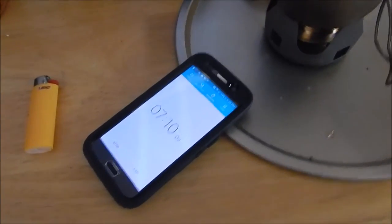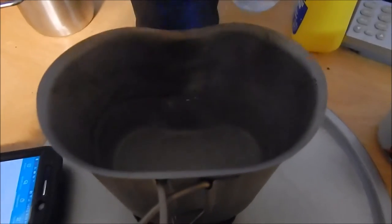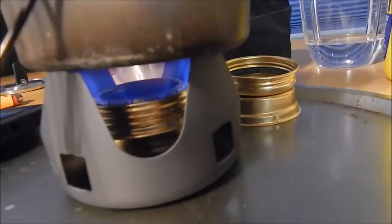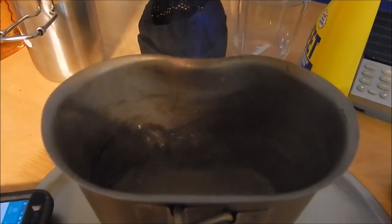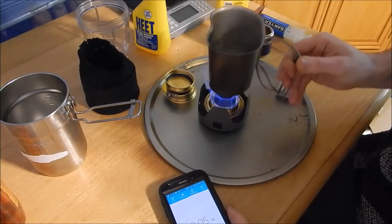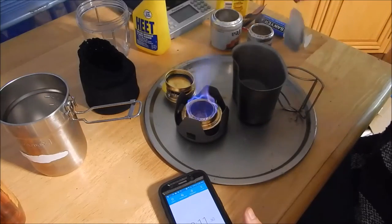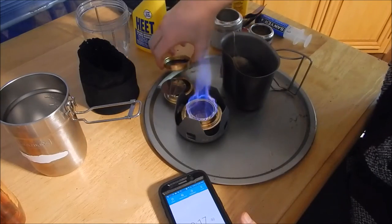We're a little over seven minutes along, and you could consider that a boil. I'm going to let it go a little bit longer — you can see that wide blue flame, I never got that with any of my pop can stoves. At eight minutes, I'm going to consider that the final boil time. I'm going to remove the cup, push the stove over, and put my two tea bags in to steep.